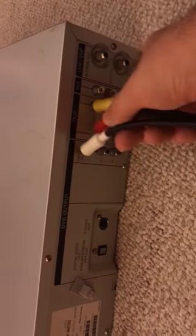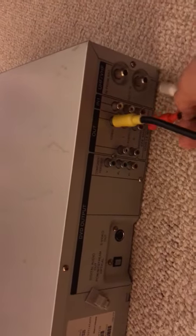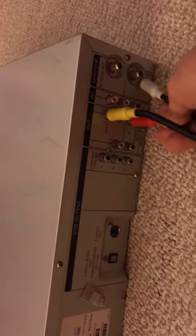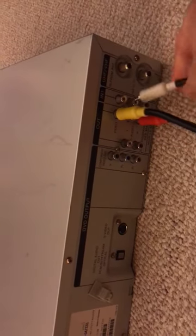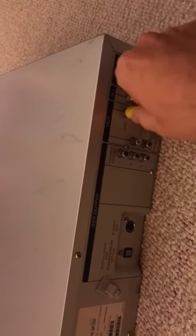Again, color coded — yellow delivering your video, red delivering your audio, and white delivering your other audio channel. Make sure everything is snug. That should do it. Now the moment of truth comes when you get the TV to recognize it.